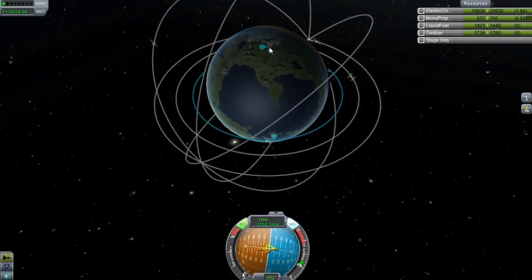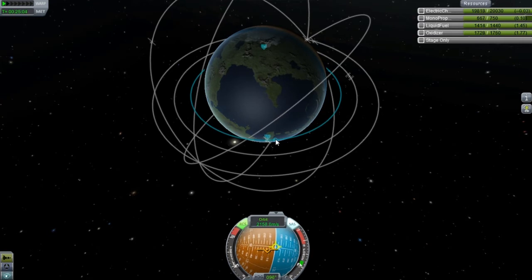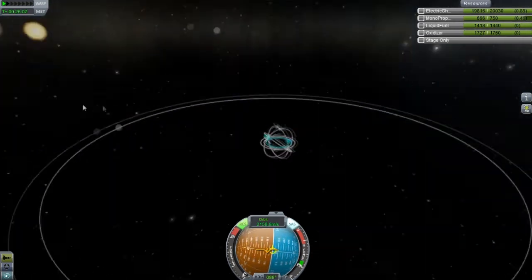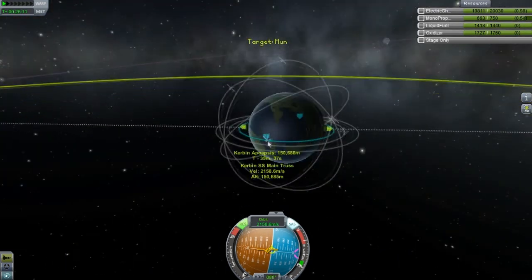I think we're going to have to do a burn down a little bit here, and that will pull our node back a little bit. That's working perfect. I forgot — wow, I think I should have done that first. We need to line this up with the moon.